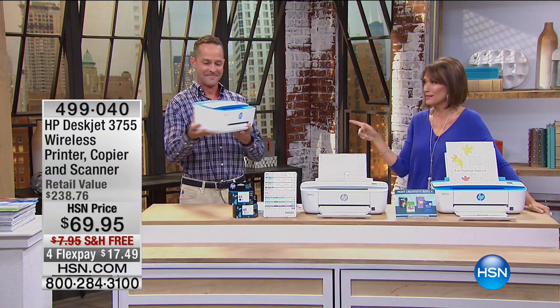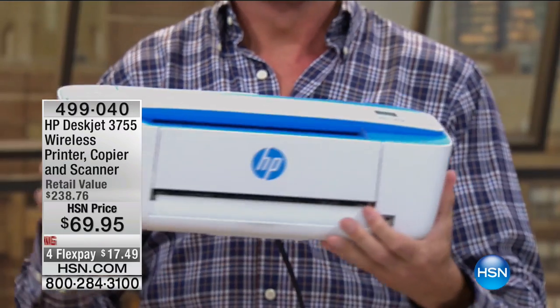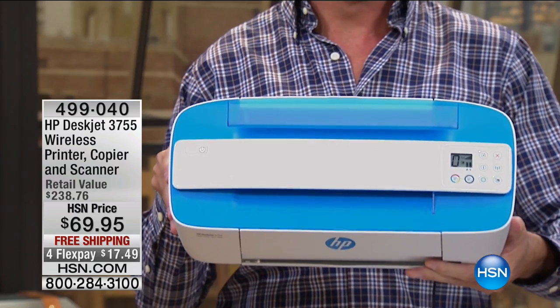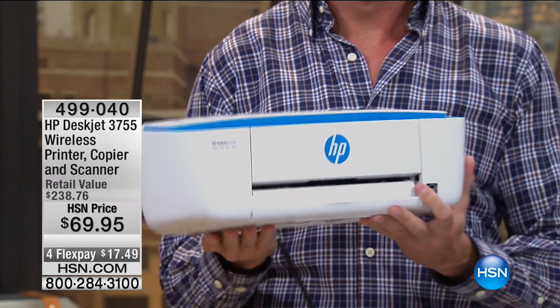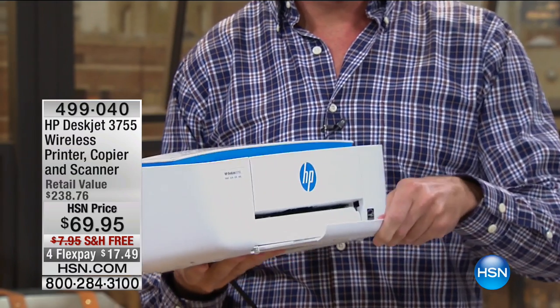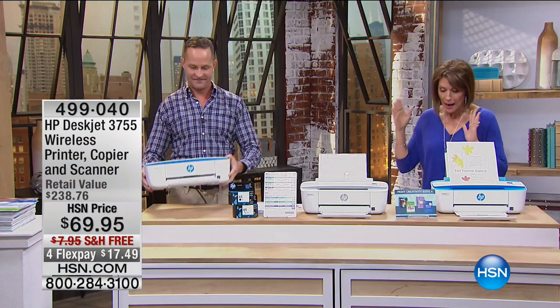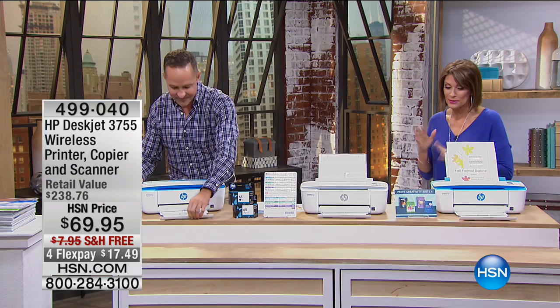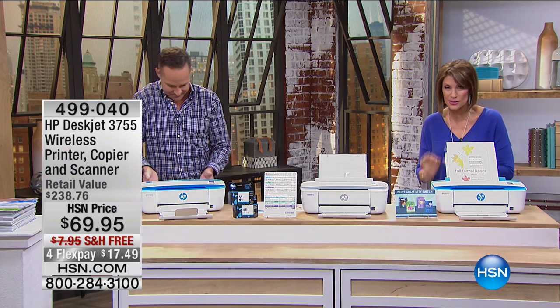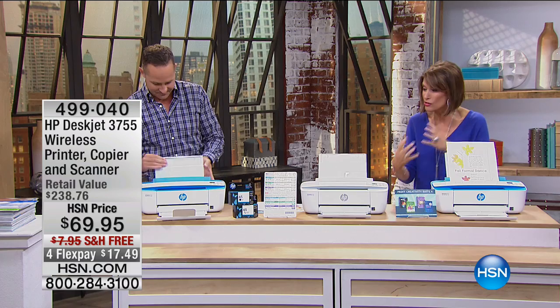Meet your new favorite printer. I've never seen a printer like this in my whole life. All in one — it is brand new, it is wireless. It is your printer, your copier, your scanner. It's at a crazy price of $69.95, free shipping and flex payments, but an exclusive bundle just for us. And we have 1,000 to go around. It is so tiny.